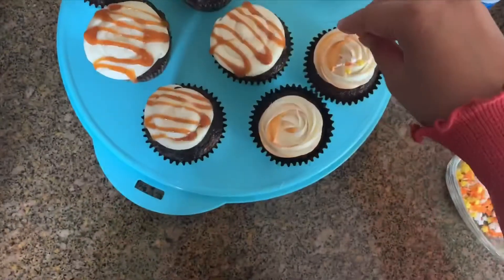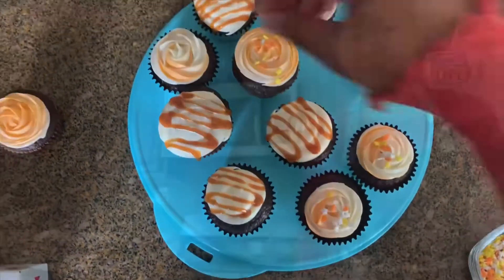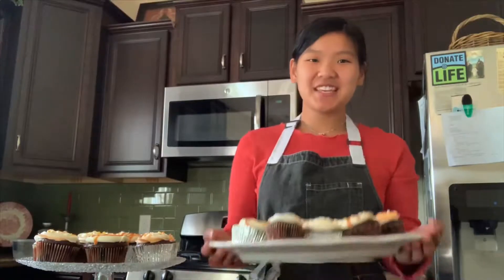For the finishing touches on these guys, I'm just going to take some little star sprinkles. I hope you guys enjoyed — thank you so much for watching.